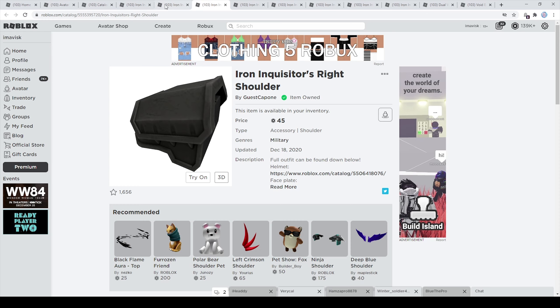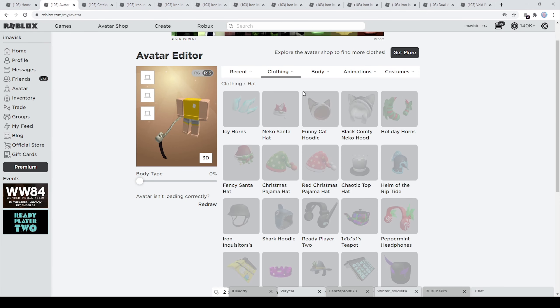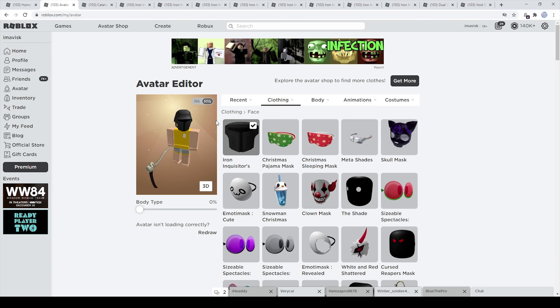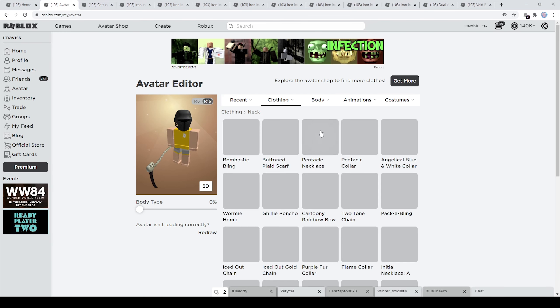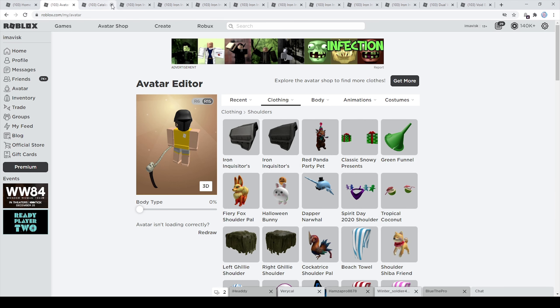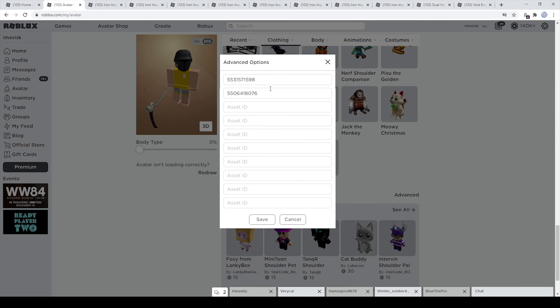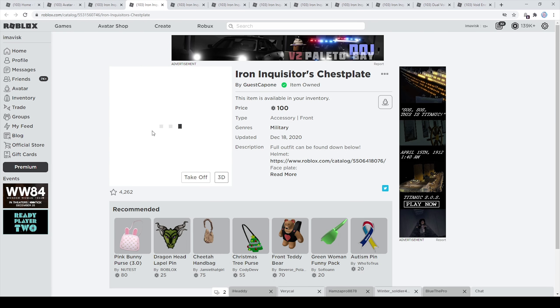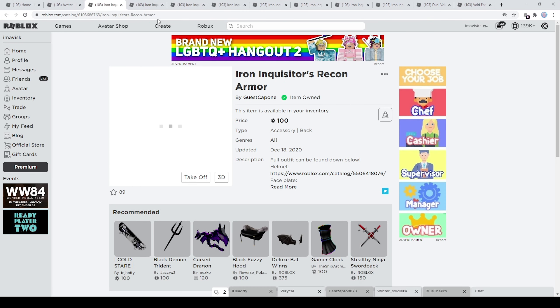I've bought all of the items from the set. Let's take a look in full detail — first we need the Iron Inquisitor's helmet, then the face accessories. That looks pretty cool. Next we need the shoulder accessories, but we'll have to use the advanced tab because Roblox only lets you wear one shoulder accessory at a time unless you use advanced mode.